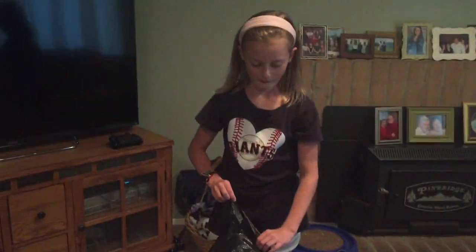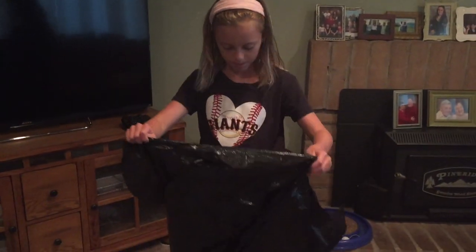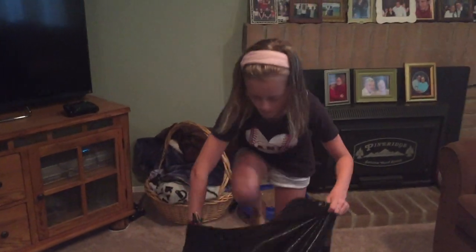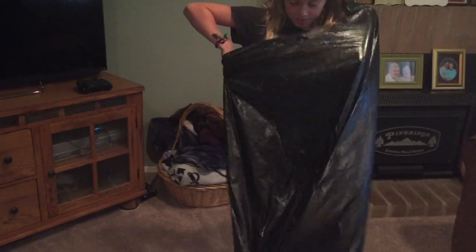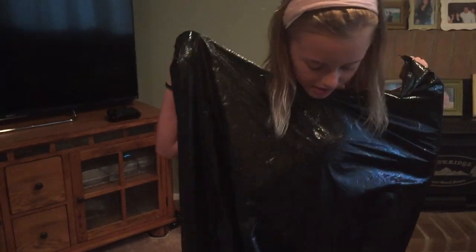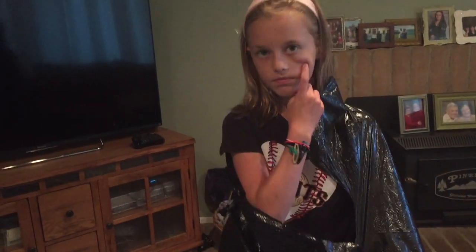Welcome back to Kids Fun Science. My name is Gracie, and I am Ken. Today's experiment is air pressure, and we're going to use a garbage bag to show you how that's done. We're going to have Gracie get inside the garbage bag and suck all the air out to show that the surrounding air has 14.7 pounds per square inch pressing on the sides, which we don't feel every day.